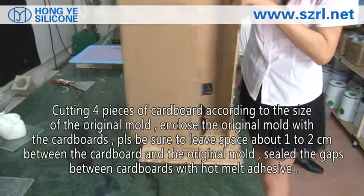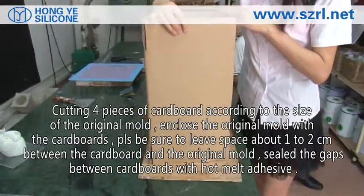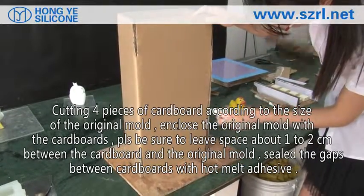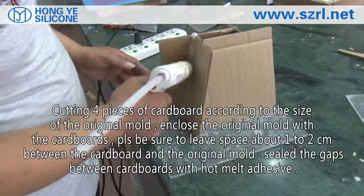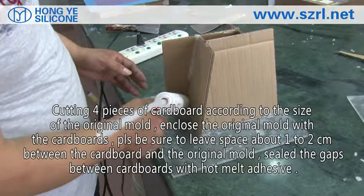Cut four pieces of cardboard according to the size of the original mold and enclose the original mold with the cardboard. Leave one to two centimeters between the cardboard and the original mold. Fill the gaps with hot melted adhesive.